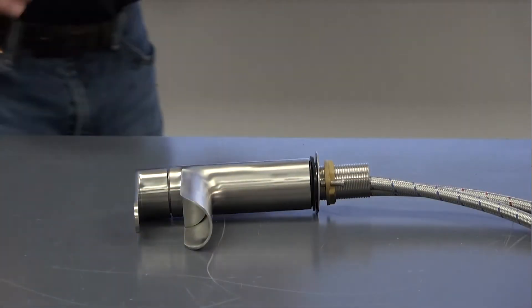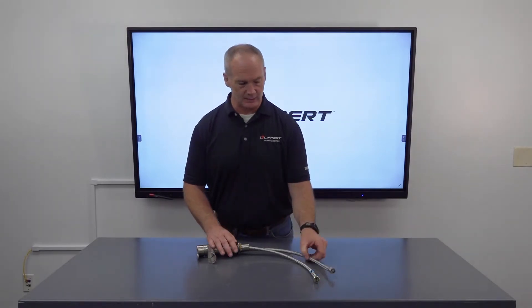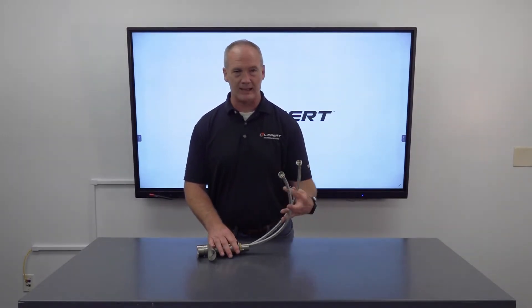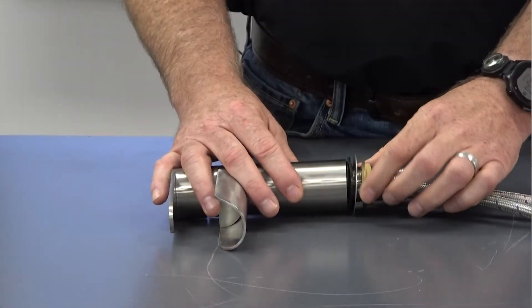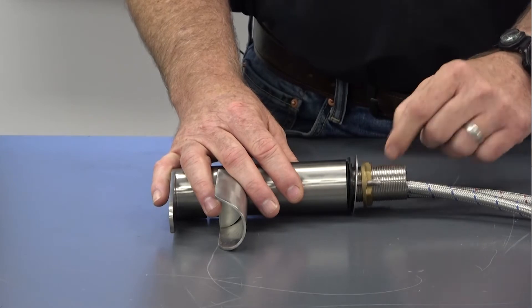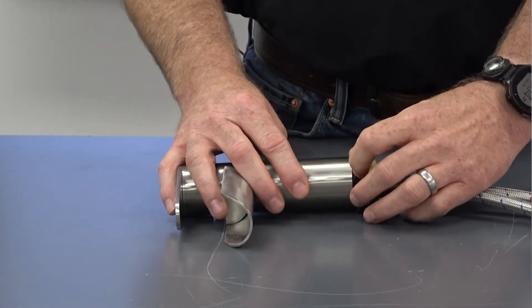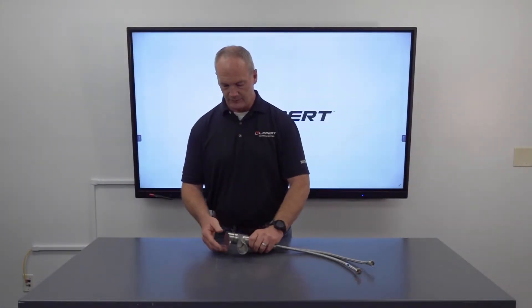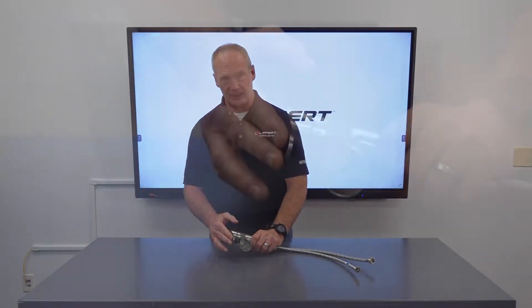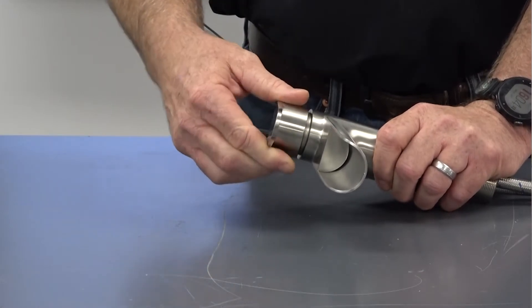Here we have it unboxed. I wanted to draw your attention to the parts that make up the faucet. We have two braided metal lines, one for cold water and one for hot, and then we have our metal collar with two screws in it and a metal washer. You'll also see a rubber washer, and lastly we have our lever that will turn the water on and off and change the temperature from hot to cold.